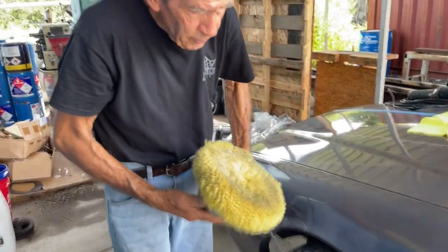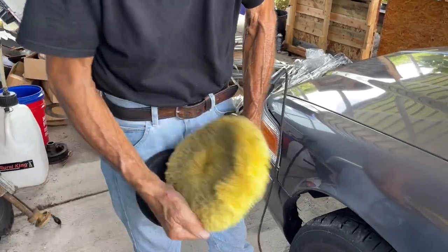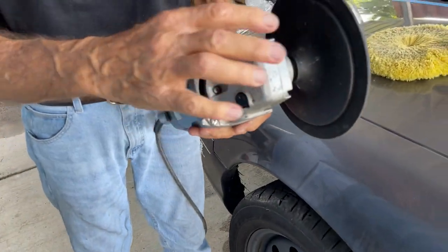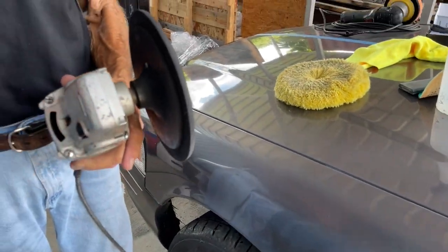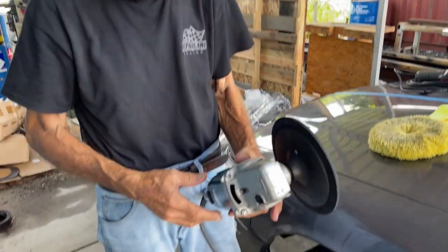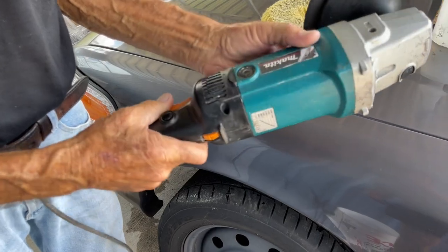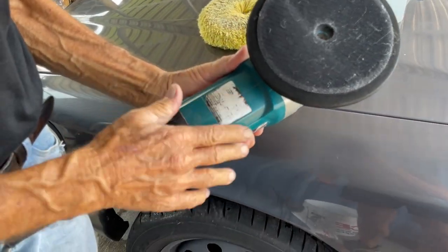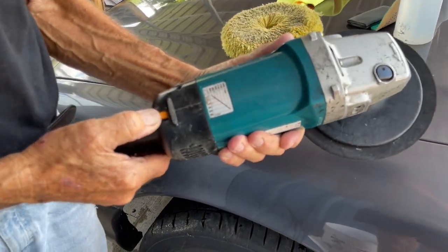Here's the difference: a true buffer has a fixed spindle, and the pad rotates around it — that's a buffer. A polisher, or DA, is a random orbital, which means it has two circular motions plus a random element. The unit we're using here is a Makita 7424, variable speed. We're keeping it at about speed 3, which gives you around 1500 surface feet per minute.